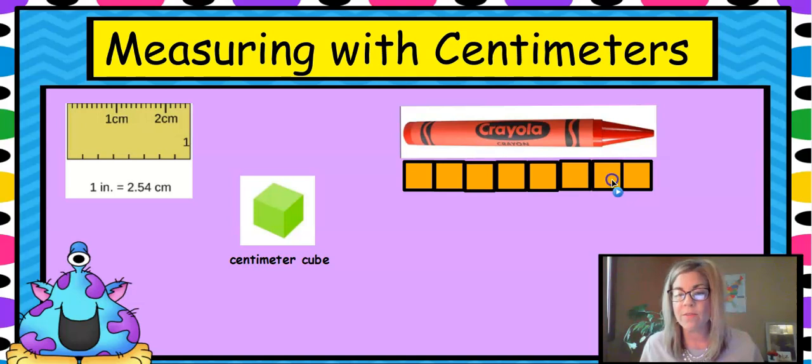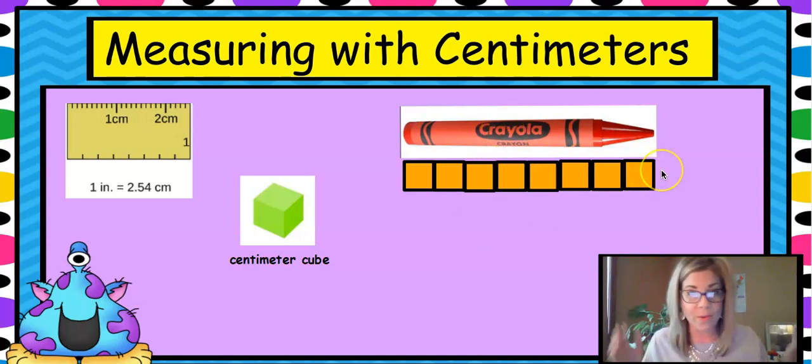Let me scoot mine over so they're about right. Let's count them: one, two, three, four, five, six, seven, eight. Eight centimeters — this crayon is eight centimeters long. Were you right? If you guessed around six or seven, that was a good estimate.